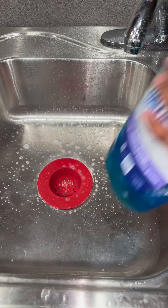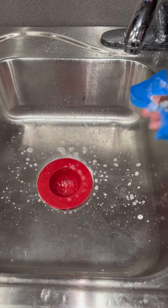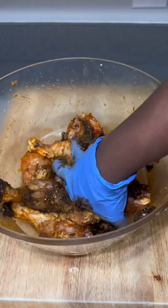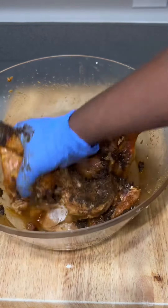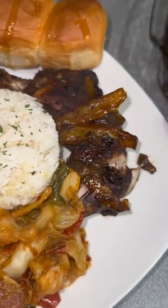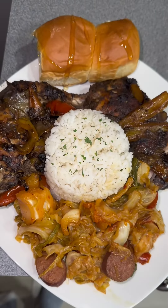Let me know in the comments if you wash your chicken, because I do. Then you can season your chicken however you like — this day I used some jerk chicken seasoning and this is how it came out. Yeah, I do clean my chicken. Let me know if you do or not. Bye!